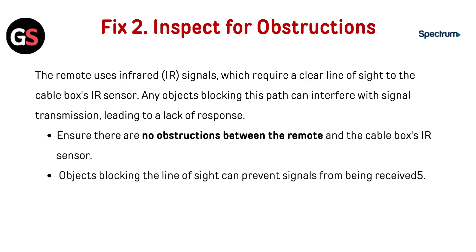Fix 2: Inspect for obstructions. The remote uses infrared (IR) signals, which require a clear line of sight to the cable box's IR sensor. Any objects blocking this path can interfere with signal transmission, leading to a lack of response. Ensure there are no obstructions between the remote and the cable box's IR sensor, as objects blocking the line of sight can prevent signals from being received.